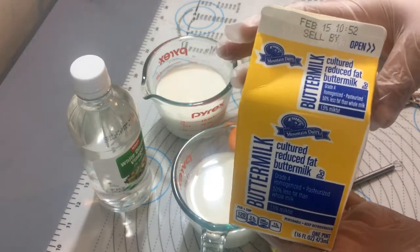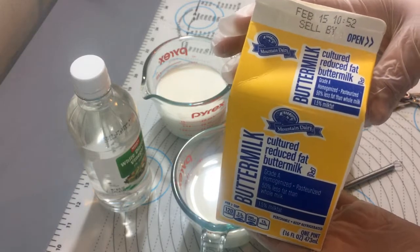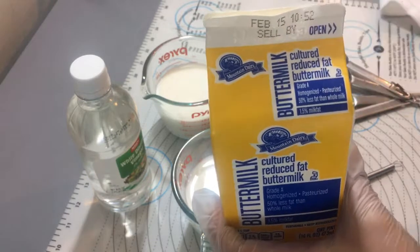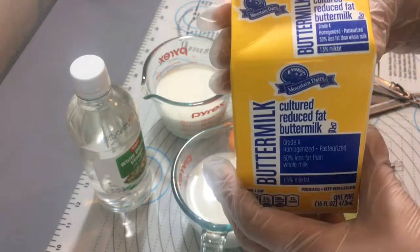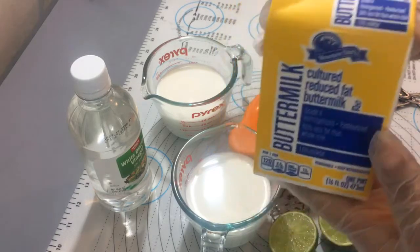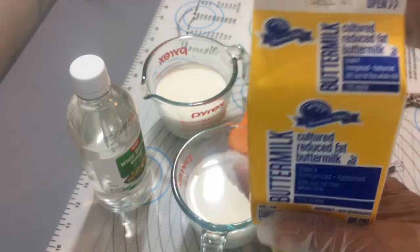Yo sé que en algunos países como México o Centroamérica tal vez no tengan buttermilk, no la vendan en las tiendas. Pero aquí les voy a mostrar una manera muy fácil y muy económica de obtener esta buttermilk.